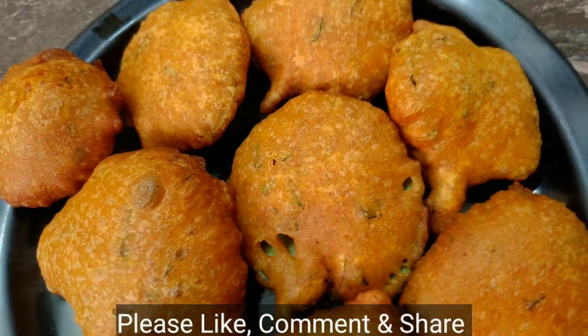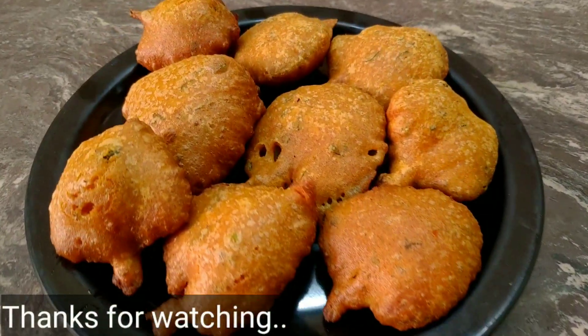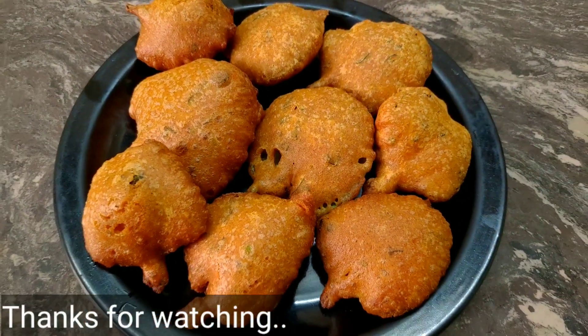Please like and share this recipe. Subscribe to this channel.